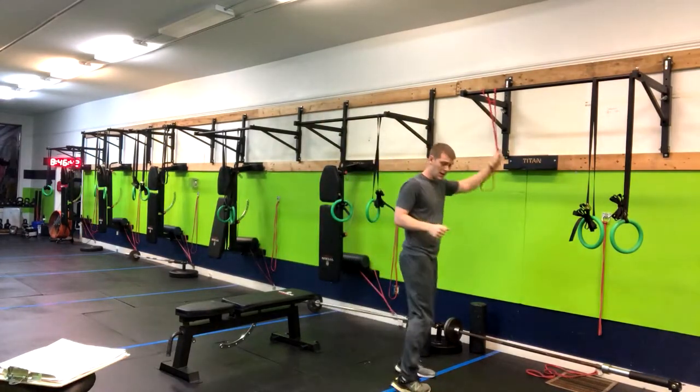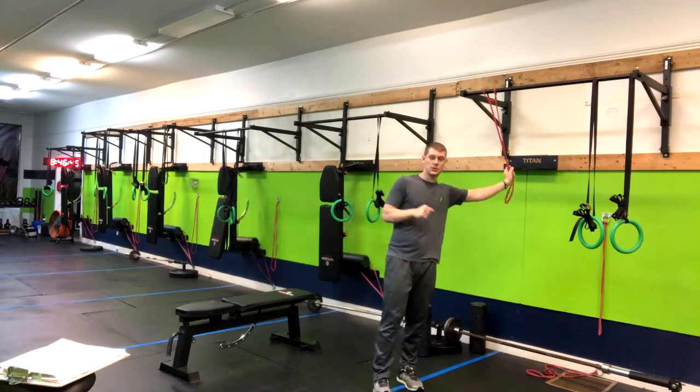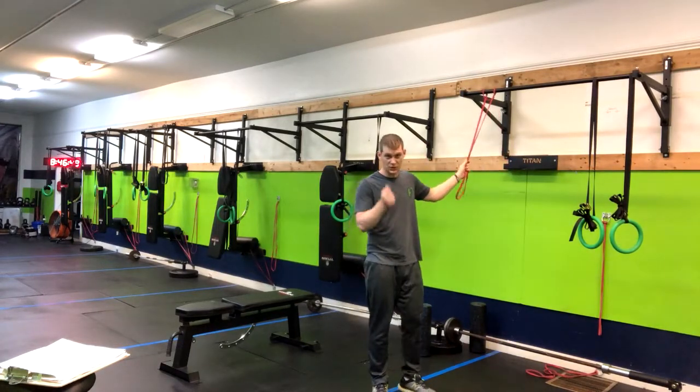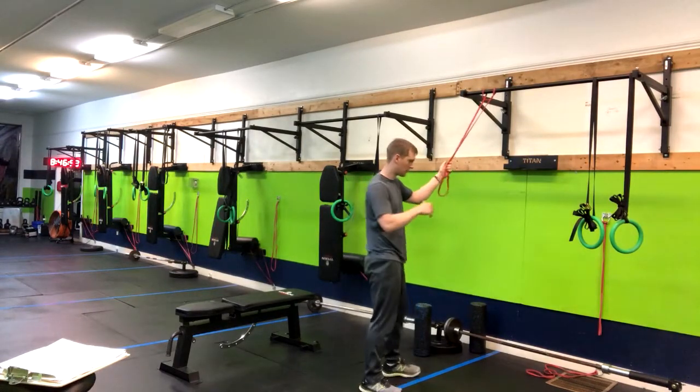What you're going to do is wrap a band right around a bar. You can also, if you have access to it, use a cable machine to do the same move — it would be a little more trackable. You can dial in the weights that you're using and progress on from there.